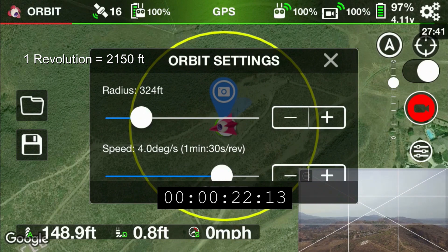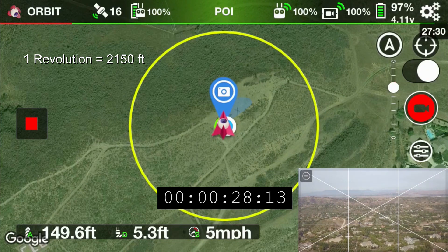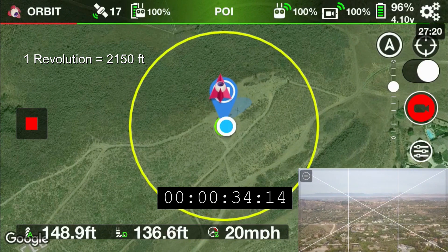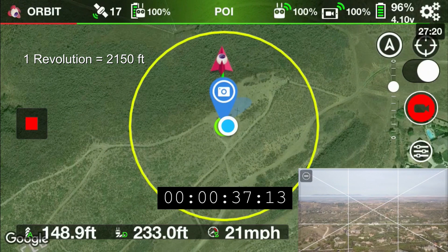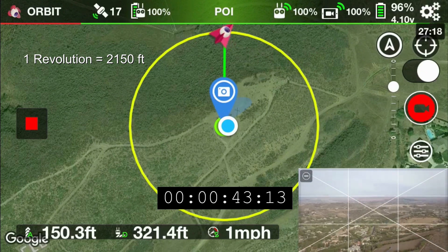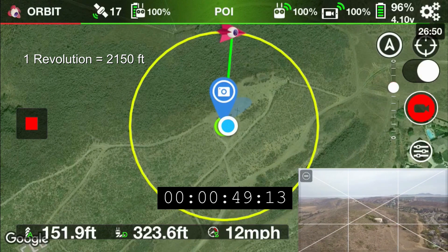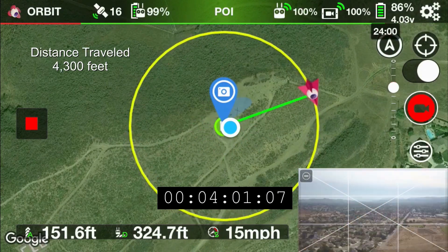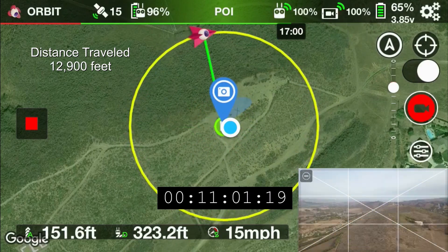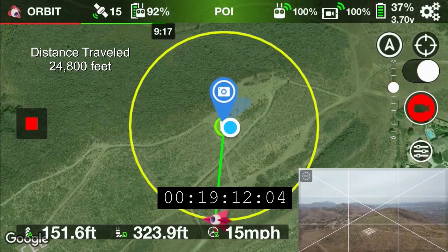There is a little bit of wind, anywhere between say 0 and 5 miles per hour, so that may affect the end results here. Once I get up to the top of the circle here, I'm going to go ahead and fast forward.